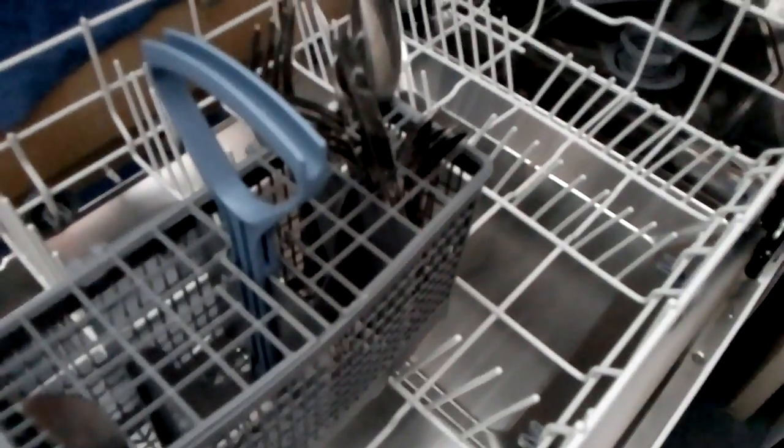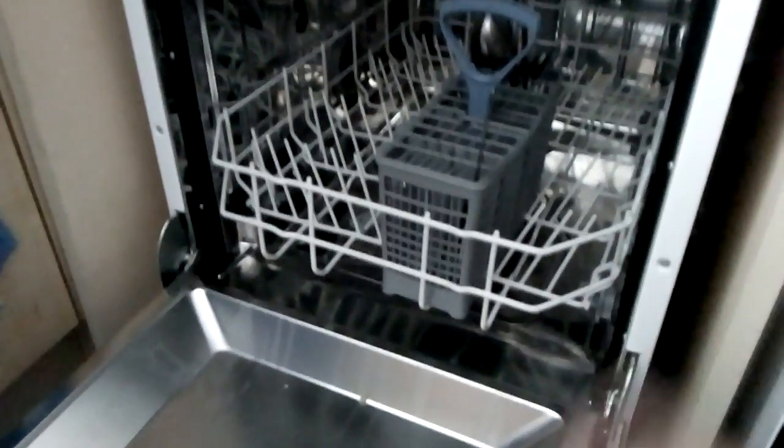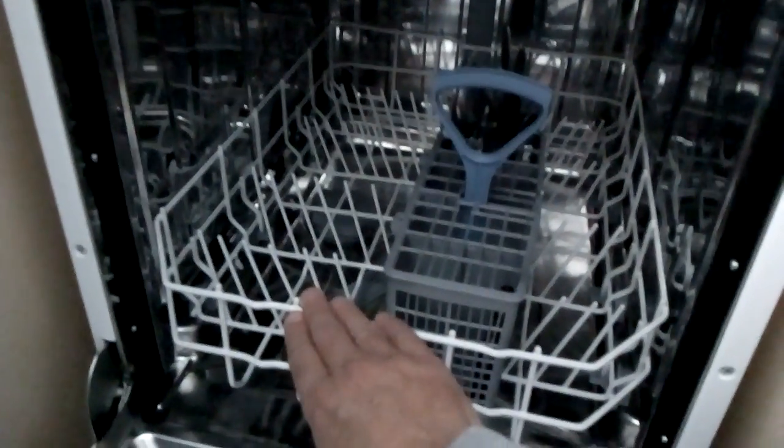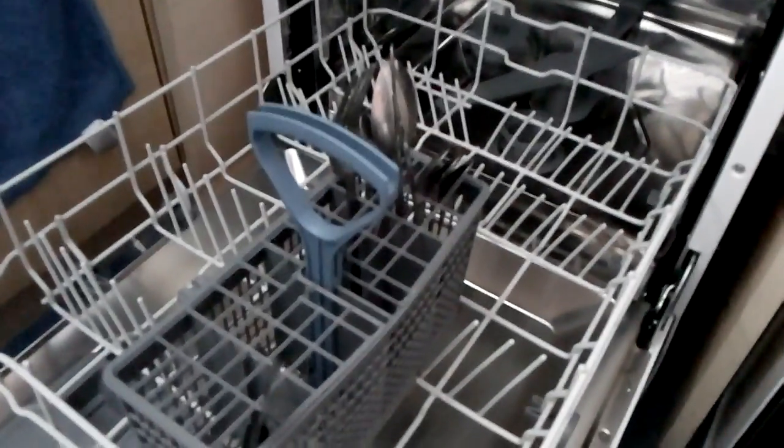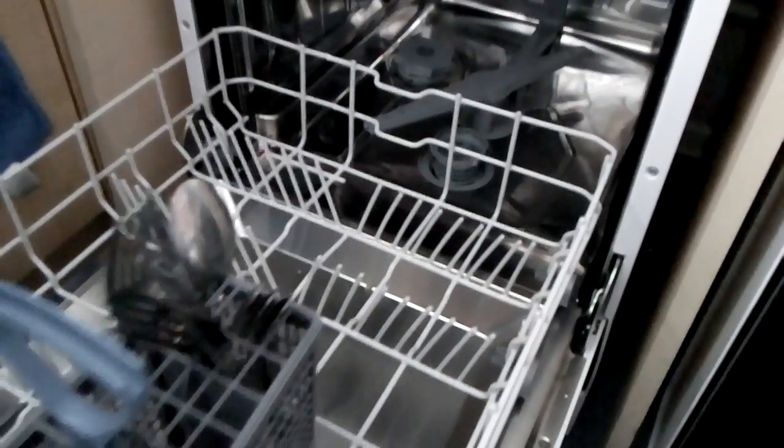Another complaint is that the tray keeps falling off. I can't see that as a valid minus point either, because it literally doesn't. If you pack things unevenly it could come off the rail, so you have to pack it evenly. I've only had this since yesterday and done about four washes with no problem.